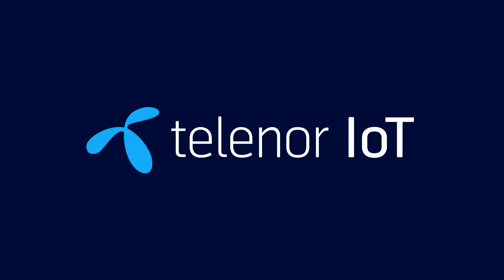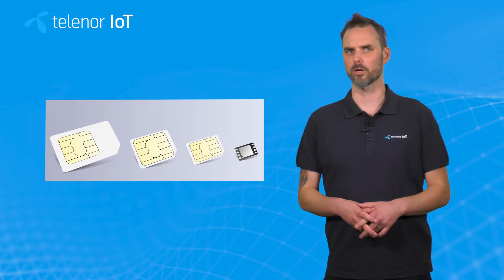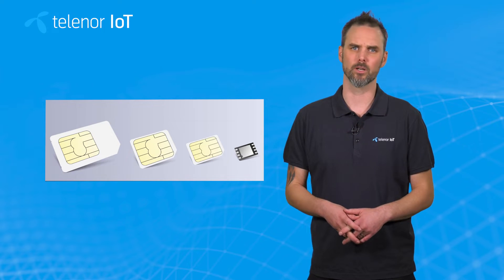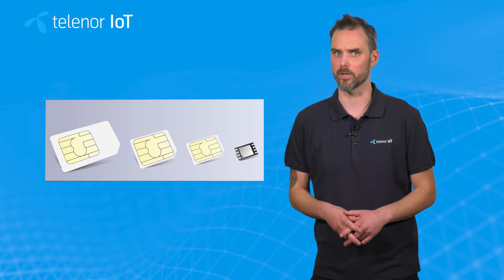When choosing one or several SIM specifications, there are questions and factors to account for. What type of hardware is required? The SIM is the key to accessing a mobile network. It contains one or several operator profiles, and each profile can contain configurations specific to that operator.